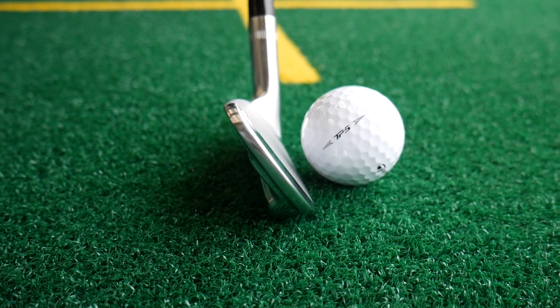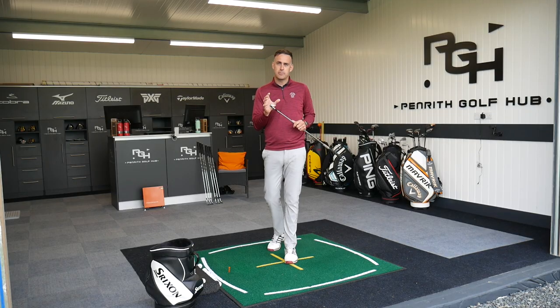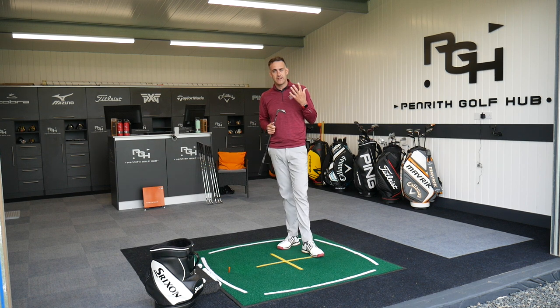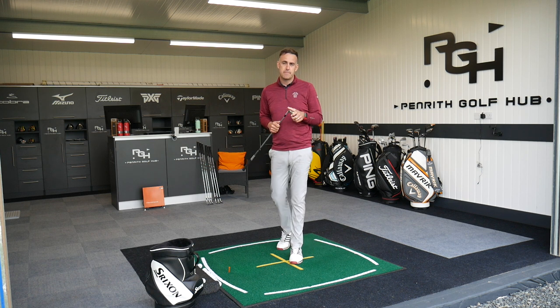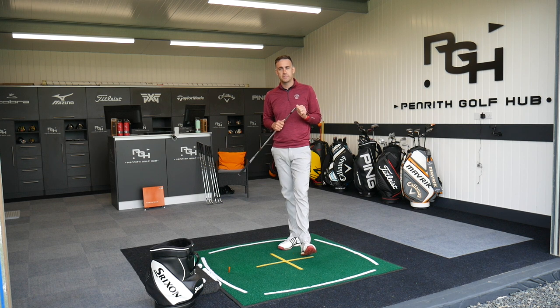These look absolutely stunning. It's a blade iron, they're forged, they look very classic, very beautiful. We're going to test it — we've got Trackman fired up on the ground here so we can get some data, provide you with ball flight through the Trackman simulator, and back it up with a few numbers and my personal feedback on the looks and the feel of these irons.